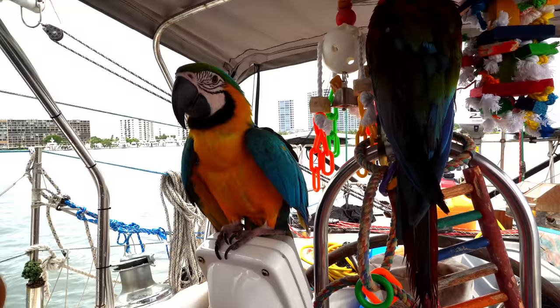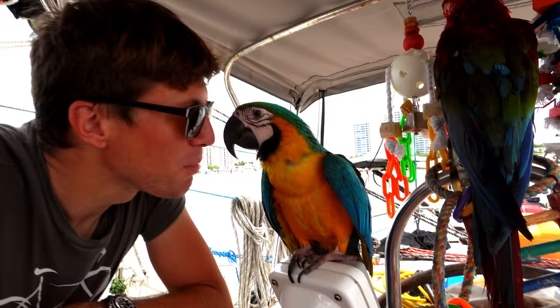And by me, I mean Herbie, because I'm going to edit and he's going to clean the boat. Jerry, are you going to help clean the boat?